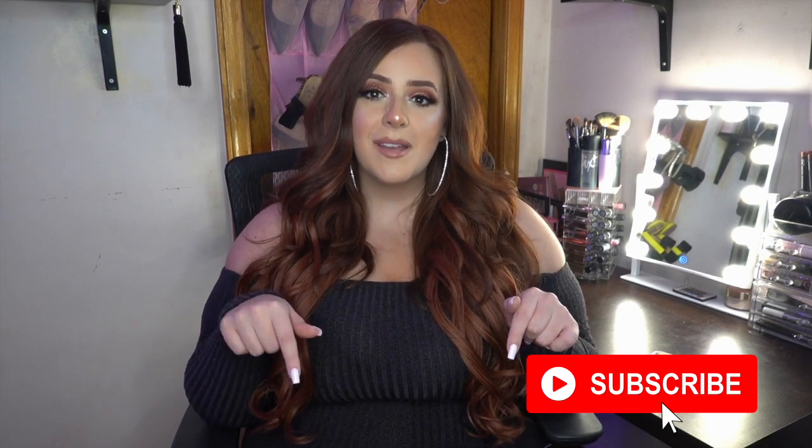Hi everybody, welcome back to my channel! If you're new here, my name is Olivia. If you haven't subscribed already, please click the subscribe button below. I try to post videos once a week, and you can also follow me on Instagram and TikTok where I'm really active. By the title and thumbnail, you know this is a Shein Activewear Try-On Haul, recommended to me by one of my subscribers, Sarah Chloe — thank you so much for all your support!